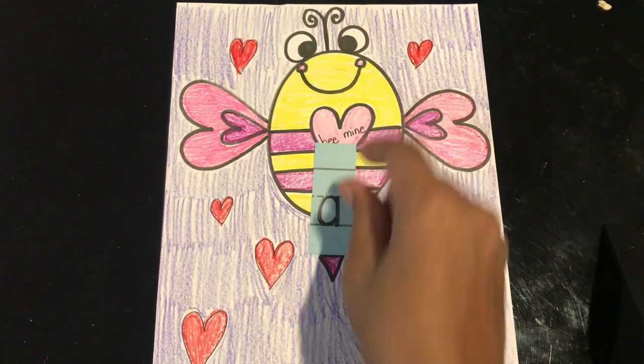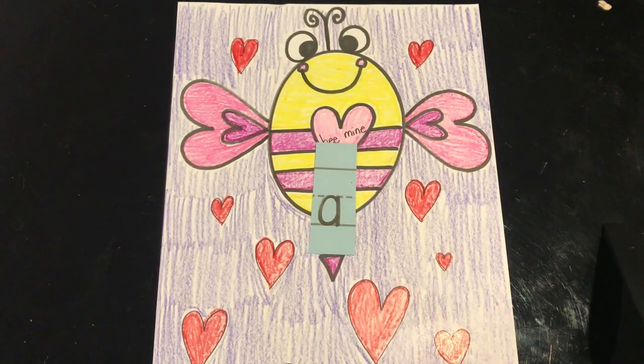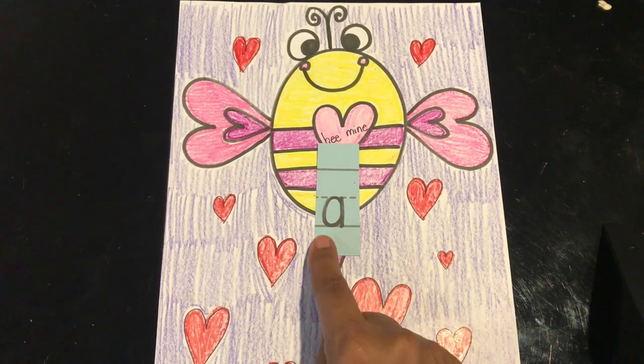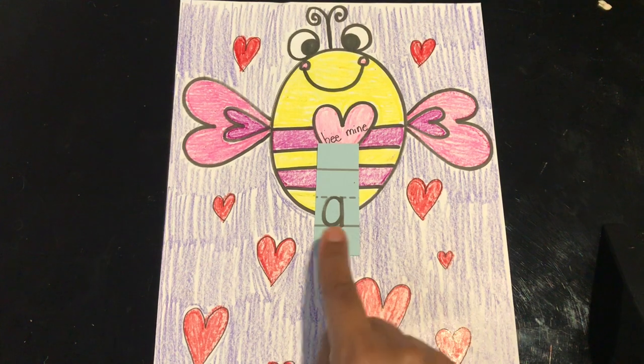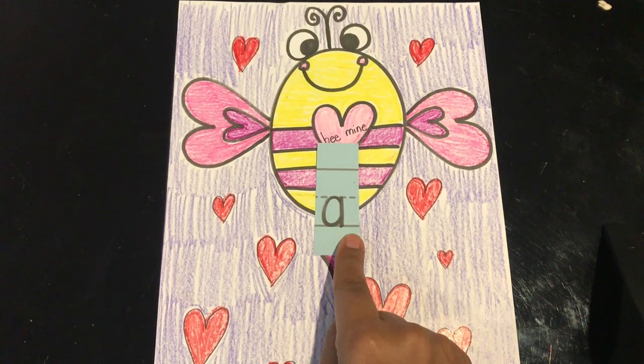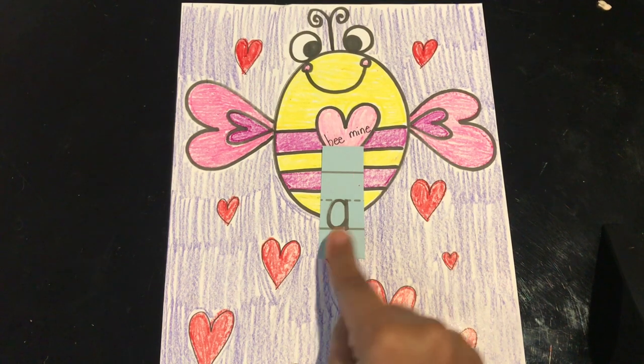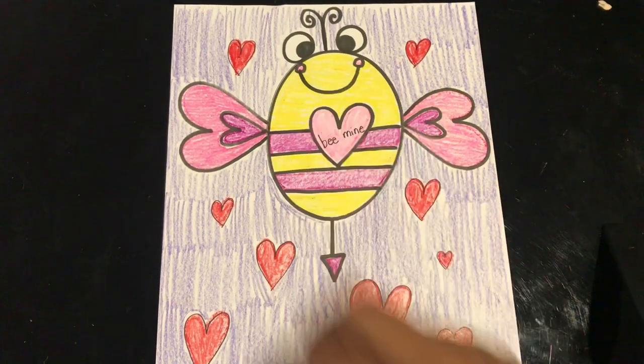Our next word is 'a.' Read it with me: a. Let's spell it: A. And the word is a. I also might pronounce this word 'ay,' so if you say 'a' or 'ay,' either one is correct — as long as you know that it's a word.